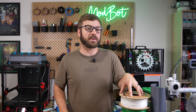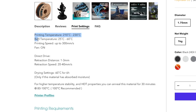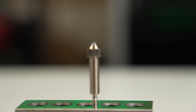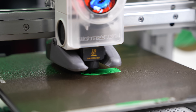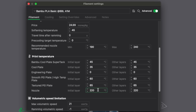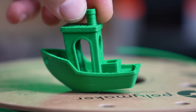Now that we know a fair bit about this material, what's actually required to print with it? The good news is not a lot. If we look at the print settings recommended on the product page, it's really the exact same as a standard PLA profile. I started my first print in HTPLA by running a Benchy on my Bambu Lab A1 Mini using the generic PLA profile. The main issue I noticed was some stringing. The default temp for this profile is 220 Celsius, but I dropped it down to 210 and reprinted the Benchy, which showed serious improvement.